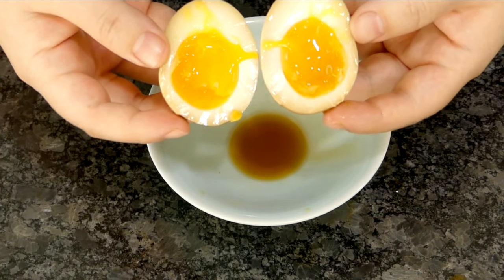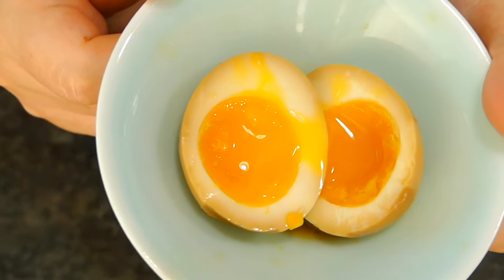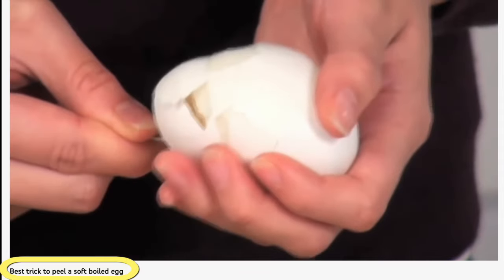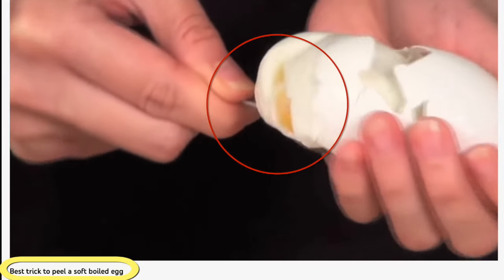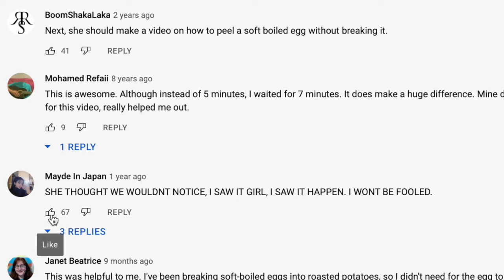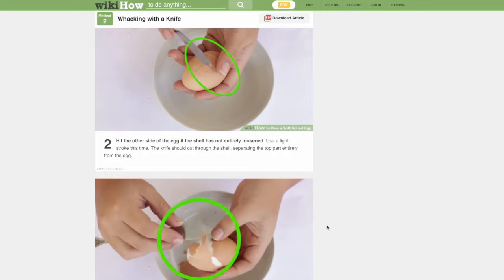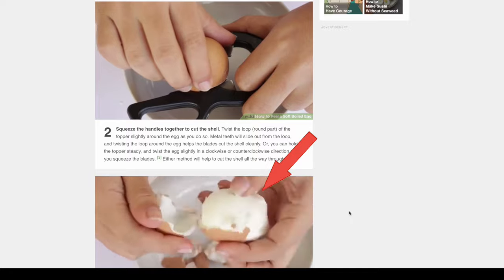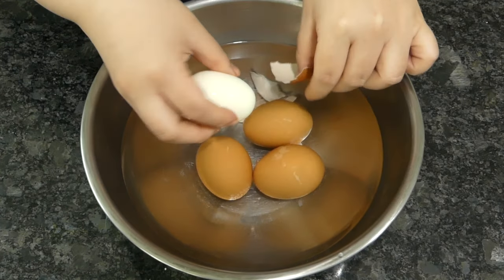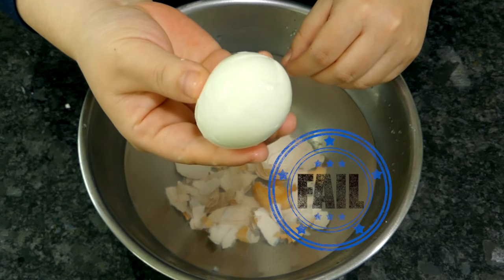Soft boiled eggs — tender, delicate goodness. If you've peeled them, you know they're a pain to peel smoothly. If you've looked up how to peel soft boiled eggs, you may find top results like 'best trick to peel a soft boiled egg' with 300,000 views, where top commenters felt the same pain. Instead of dunking on spoon, knife, and scissor hacks that clearly show ripped egg whites, I'll show you my honest learning curve and respect yours. I'm sharing two ways: a quick way and an easy way, slowly discovered through countless batches of ugly failures — no pretending things are magically easy when they're not.